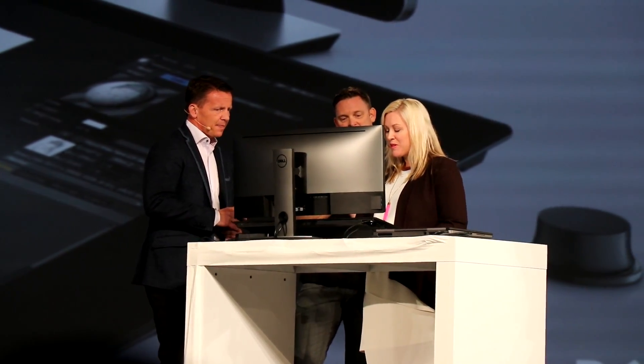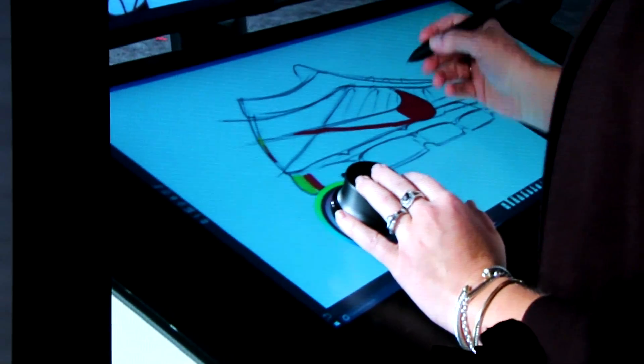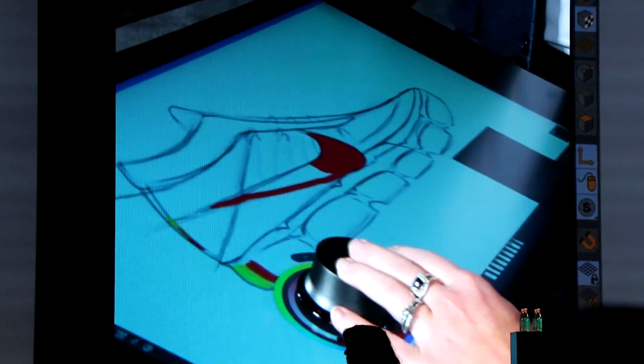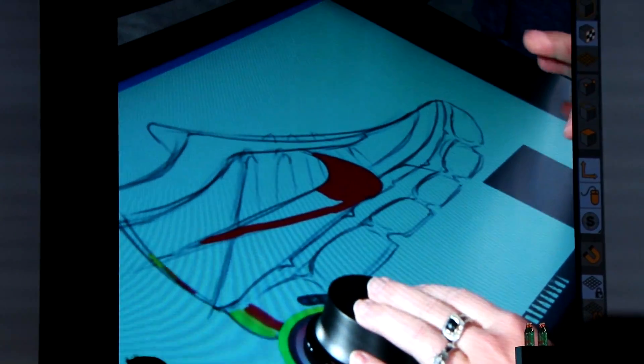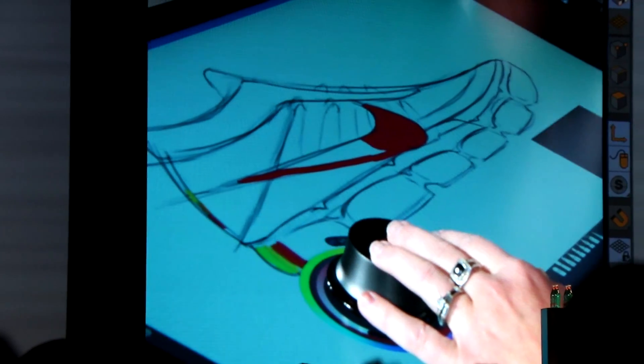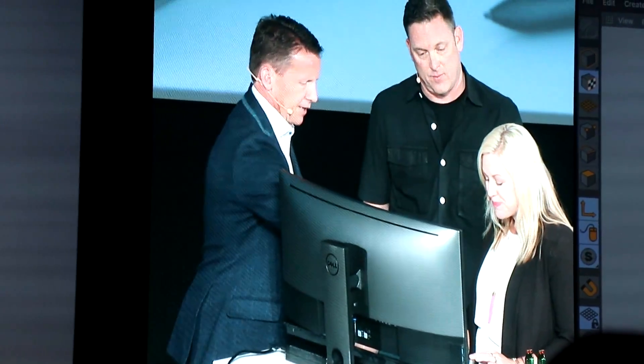So this is Canvas, and what it allows people like Ken's design team to do is take advantage of really natural touch and pen-based interactions to draw, to get closer from vision to digital reality in a shorter period of time, which helps in your iterative process to get to the final product. And I know that's not a mouse you use — what kind of device is that?